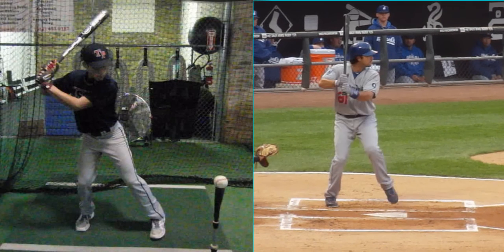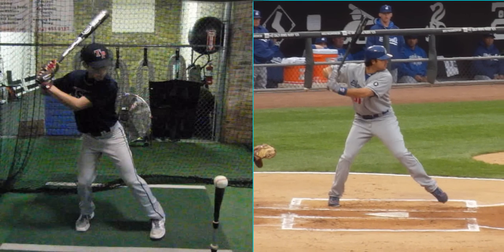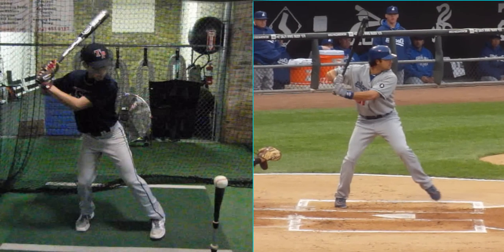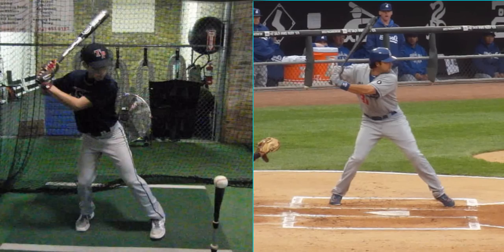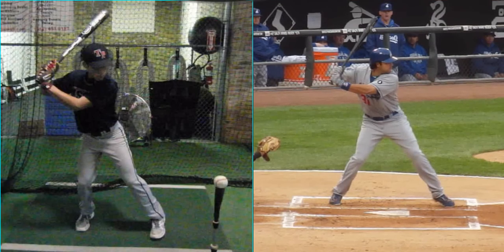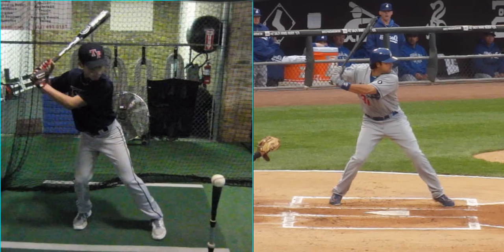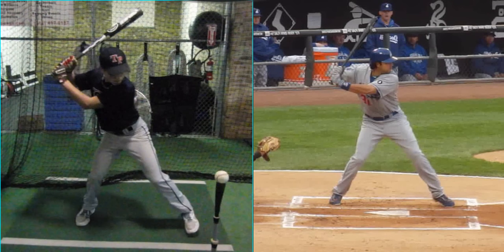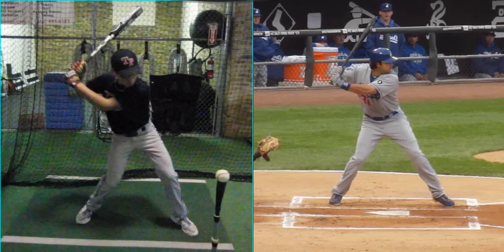All big league hitters, when they advance out, land in the same hitting position. The first thing I'm concerned about is that the back knee advances with your stride foot, and you're going to land in a centered position at foot down. To my eye, you did that pretty well — you get a good back knee drive. See that back knee advancing with your stride foot? Then at toe touch, you're in the same centered position, starting to get a back knee pinch against a closed front shoulder.